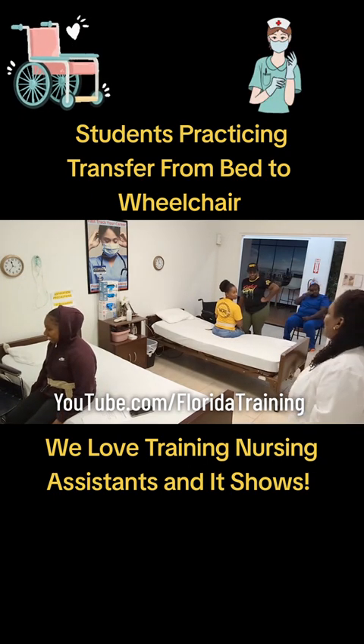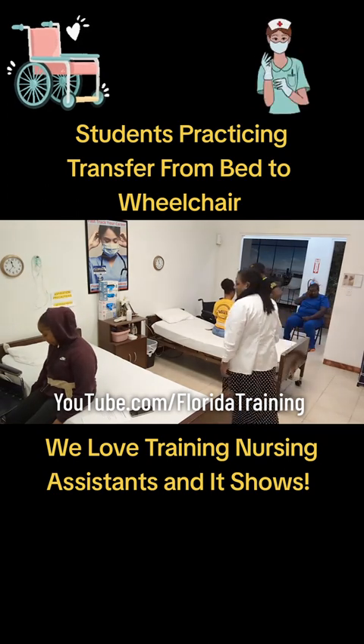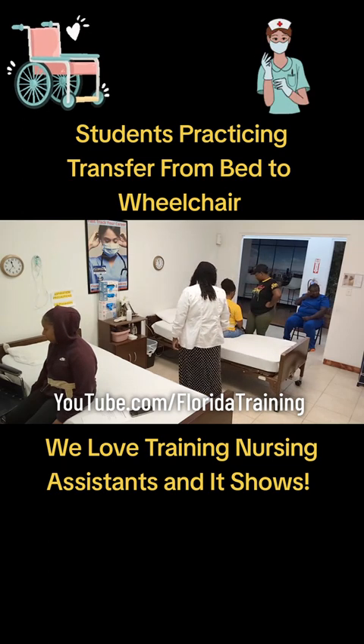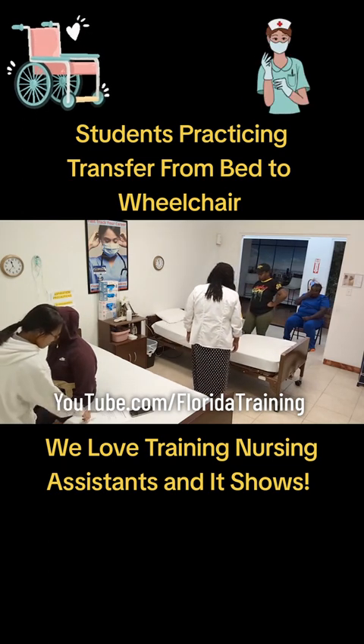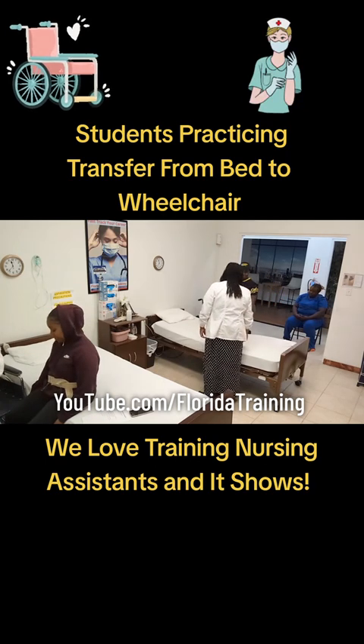Now, the leg nearest the wheelchair — don't block the wheelchair. The leg nearest the wheelchair goes behind you. The leg furthest away from the wheelchair goes in between there. The one that's nearest the wheelchair — you don't want to trip it. Good job.